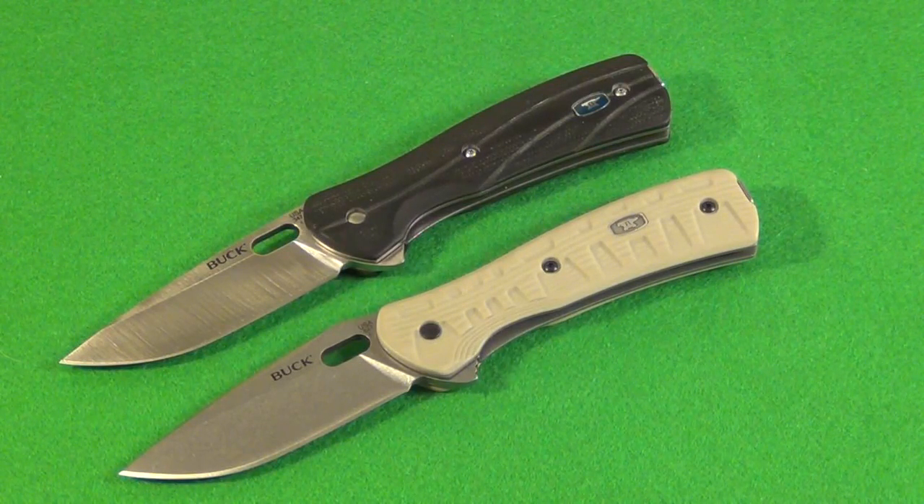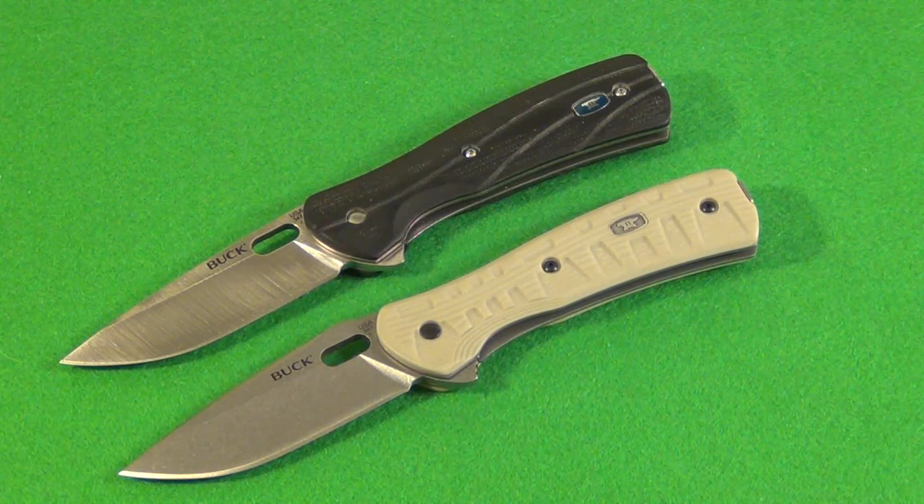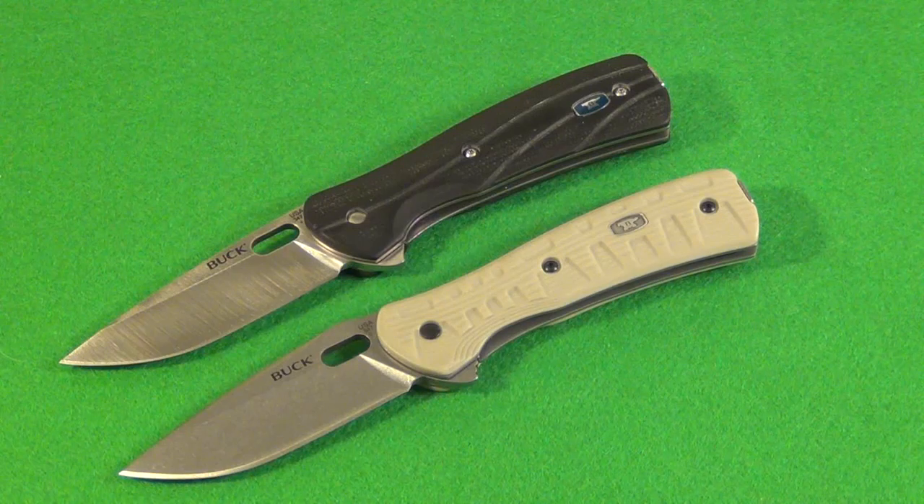The knives you see before you are part of Buck's Pro Vantage line. The top knife is the Buck Pro Vantage in S30V — that's their older model, which is still available, at about $60 right now. Below that is the new knife, the Buck Pro Force Vantage, and that is also S30V. This is new — it just came out this month or last month.